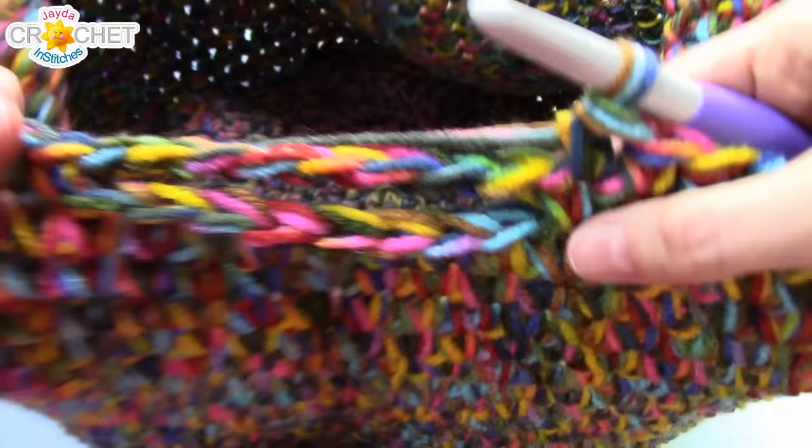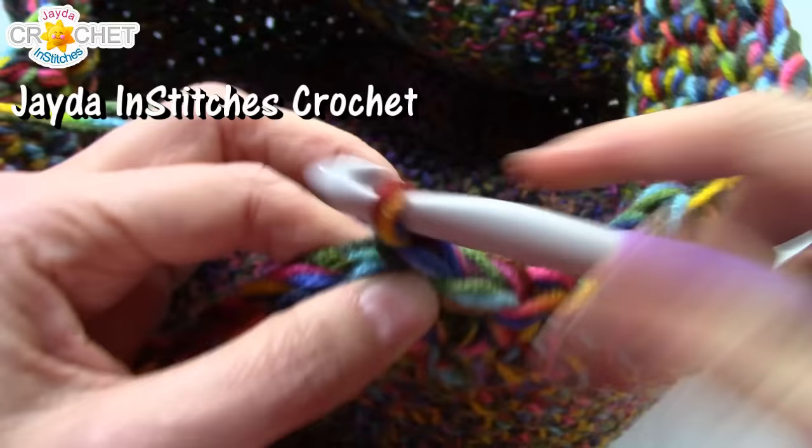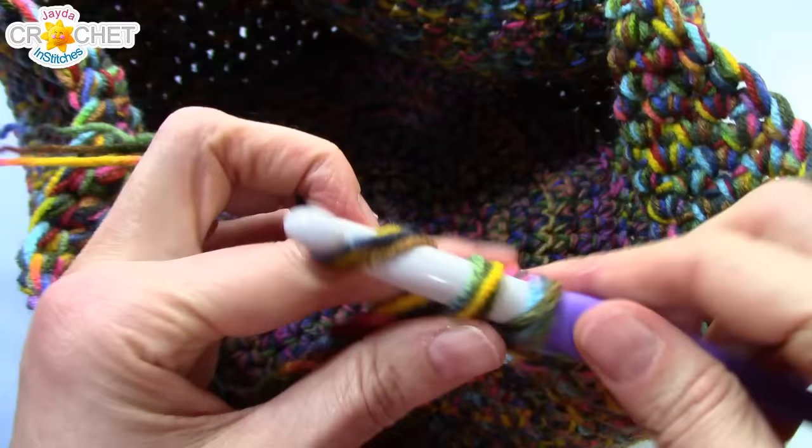Work three more rows of single crochet into each stitch, making sure you single crochet into each of the eight stitches that run across the tops of your handles — count eight across to make sure you've got them all. There'll be a row running over top of your handles and then two more rows on top of that, finishing on row 34. That will be the end of the basket.